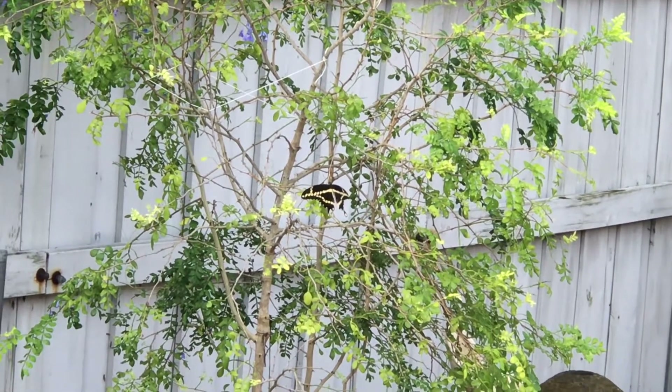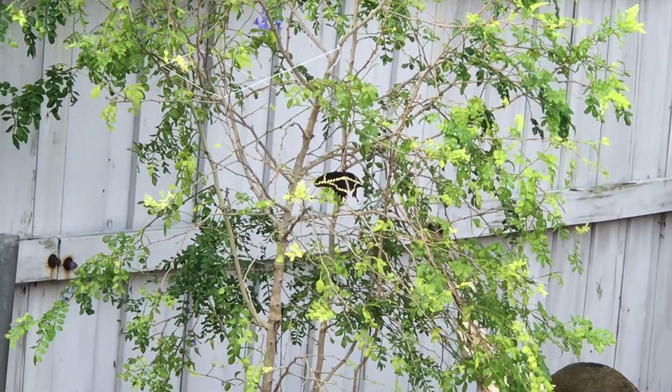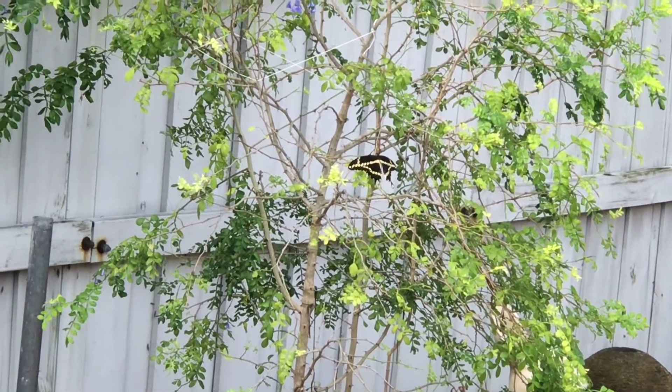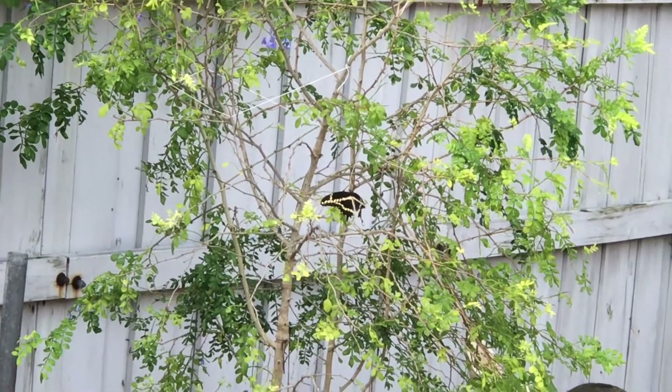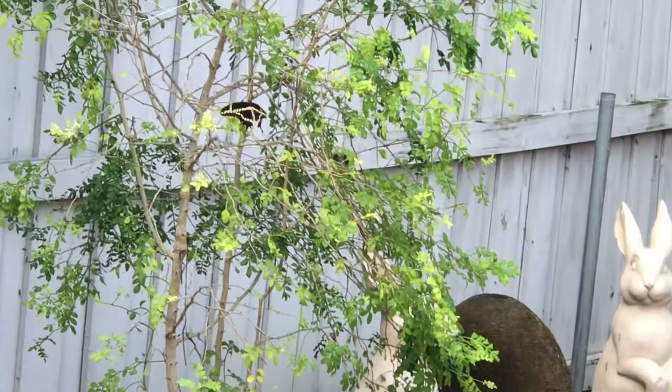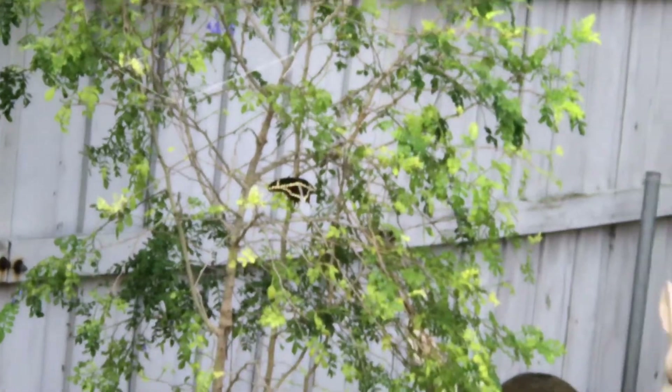Hello YouTubers, this is Marilyn. Today no butterfly was born, but I had this mama laying eggs earlier. Now she's taking a break. I also have a monarch — excuse me, no no, it's not coronavirus, I just have allergies.